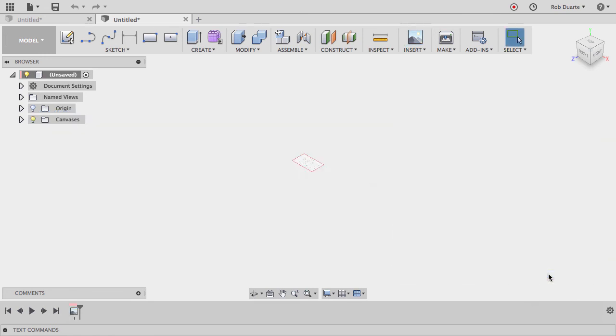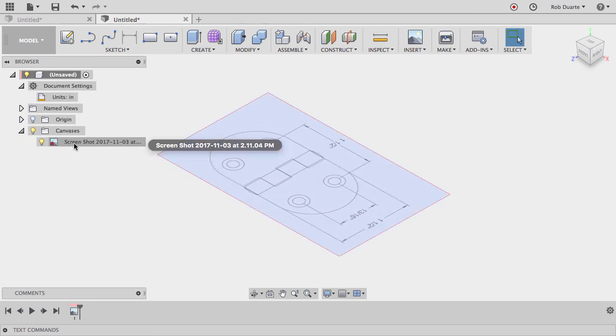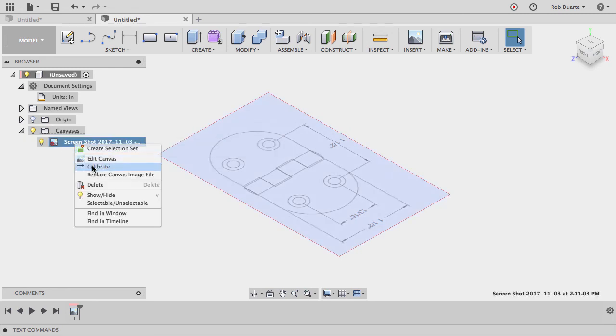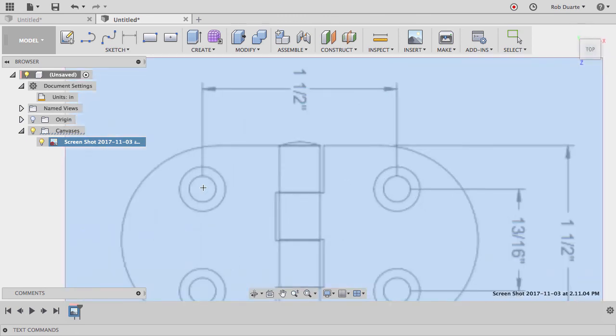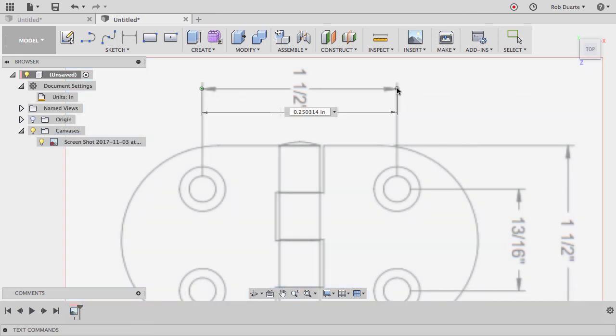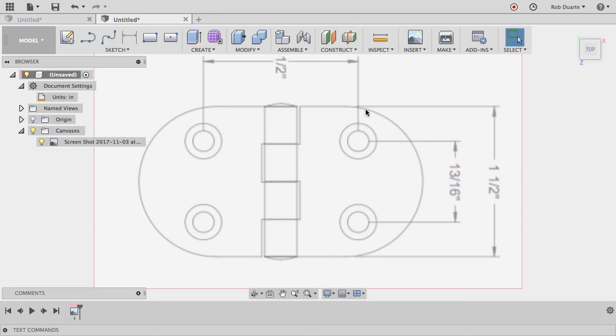I'll select the image I just made, leave the opacity down a bit so I can see through it, hit Display Through — those are usually good settings — and hit OK. My document settings are in inches, which is what I want since the drawing is in inches. I don't know if this is actually the real size, so I'll right-click on the canvas and hit Calibrate, look at it from the top, and set the distance from here to here as one and a half inches.